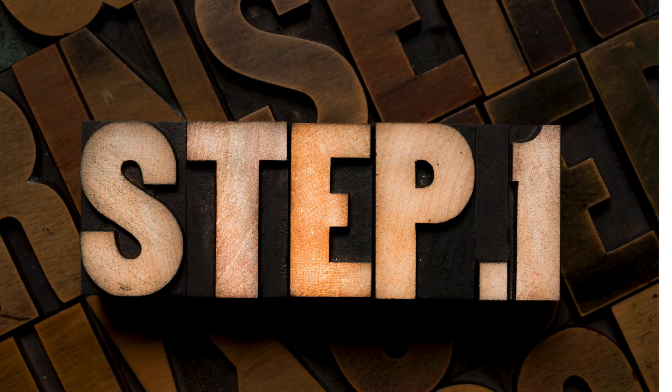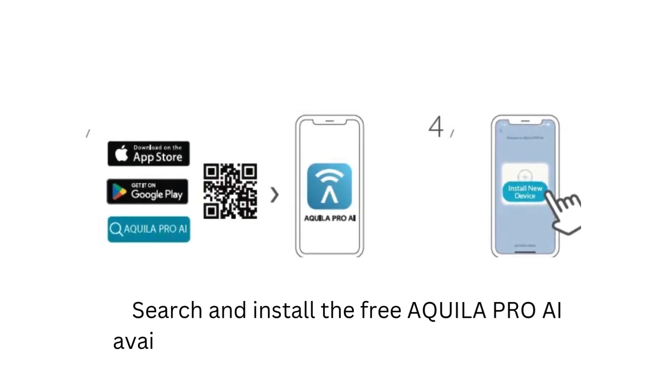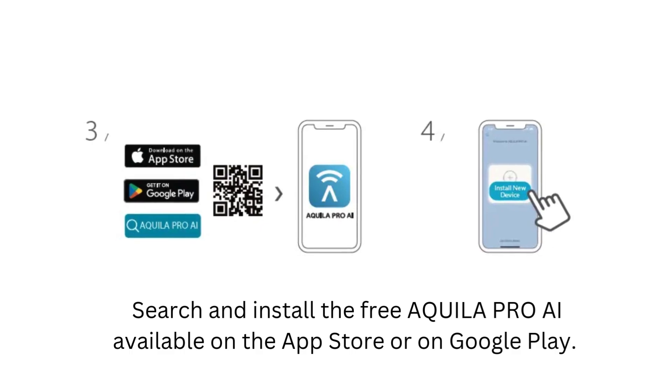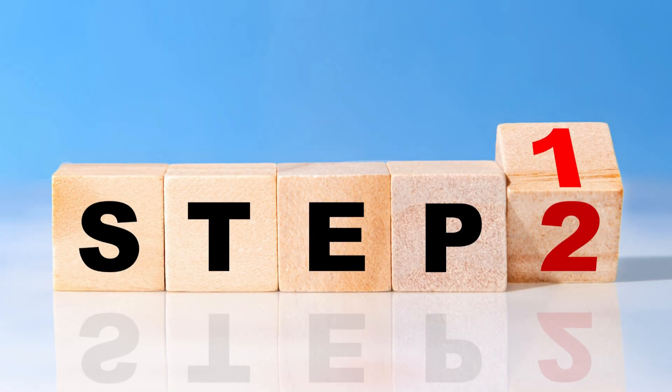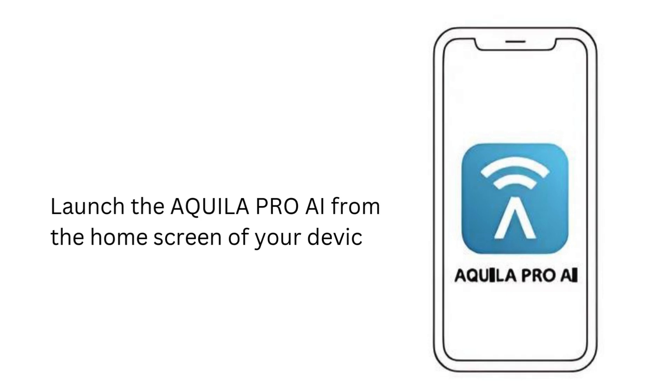Step 1: Search and install the free Akila Pro AI app, available on the App Store or on Google Play. Step 2: Launch the Akila Pro AI app from the home screen of your device.